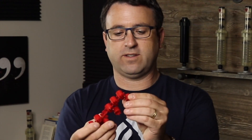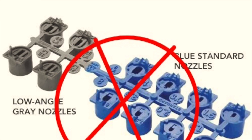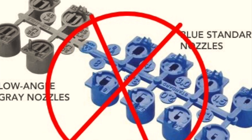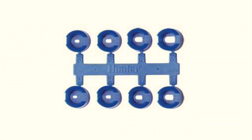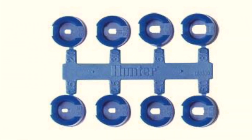Question number one: what nozzles does this sprinkler require? The PGP ADJ comes with a rack of standard red nozzles. These nozzles are round and not to be confused with the PGP Ultra nozzles or the i20 nozzles. There is also an additional blue nozzle rack — the blue nozzle racks have a slightly more efficient distribution of water and can be used with the Hunter PGP, but the standard nozzle racks are the red nozzles.